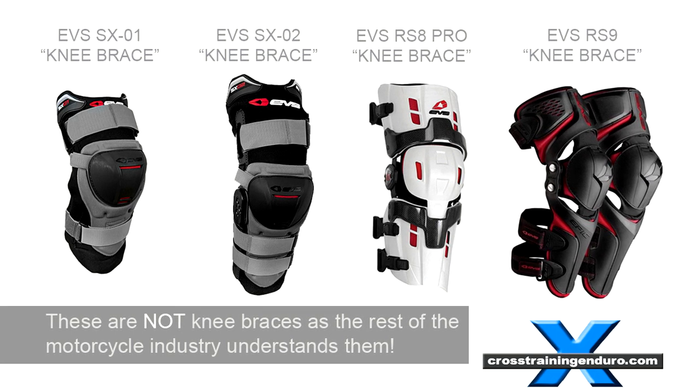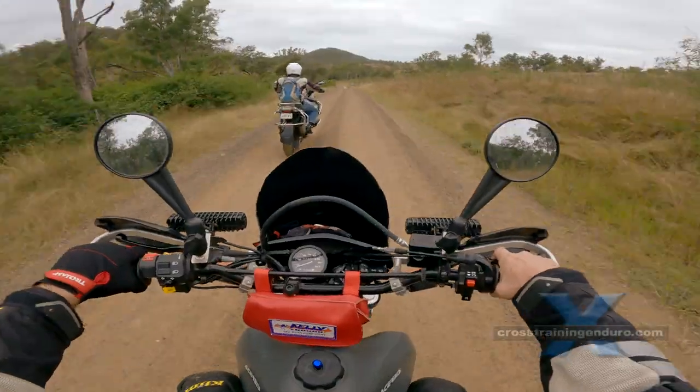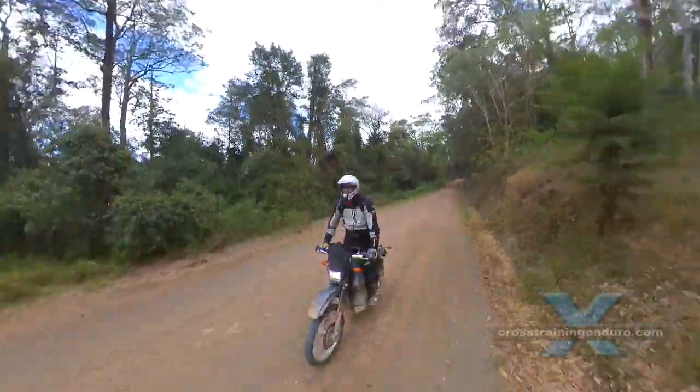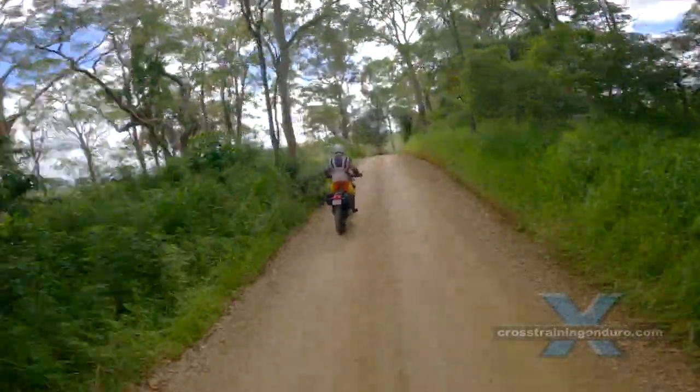Any proper knee brace has four heavy-duty straps to prevent hyperextension of the knee. If there is only one upper strap, it's not a knee brace.